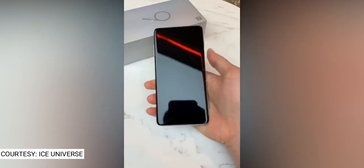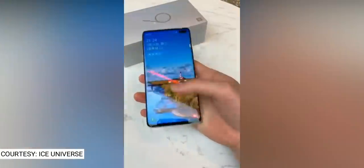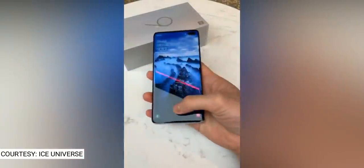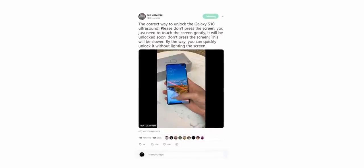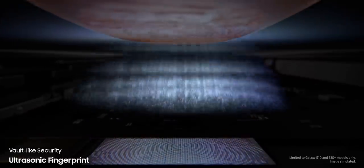We have a video courtesy of Ice Universe which shows that almost everyone who got their hands on the Galaxy S10 — including big names like MKBHD, Unbox Therapy and more — were using the ultrasonic fingerprint scanner wrong. As Ice Universe explains, you just need to touch it gently and not press and hold it. If you do the latter, it will only delay the unlocking time. Maybe it has to do with the flattening of the ridges on the fingerprint if you press too hard.